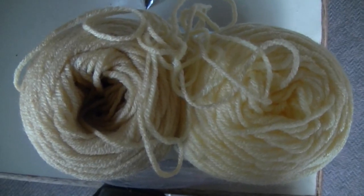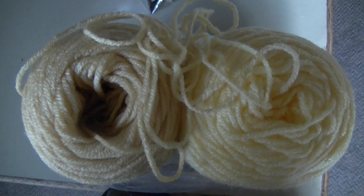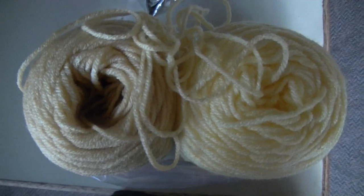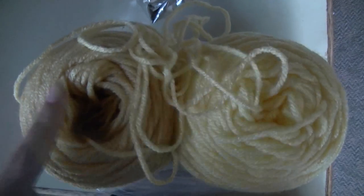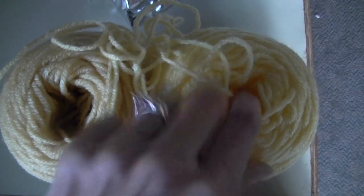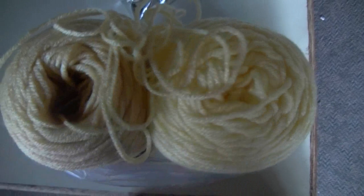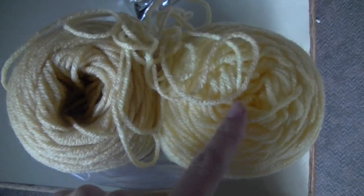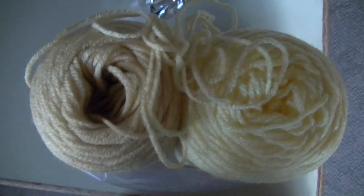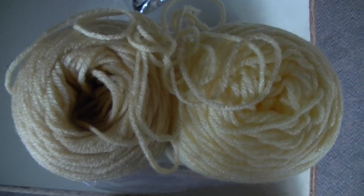These are 7-ounce balls of worsted weight yarn, or skeins as some people call them — that's equivalent to about 200 grams. As you can see I didn't really use much at all. This was the main color I'm using and this was my contrast color, which was basically just a scrap piece. I hardly used any of that ball at all — that was just used on the band. That's how much I used out of a 7-ounce or 200-gram ball.